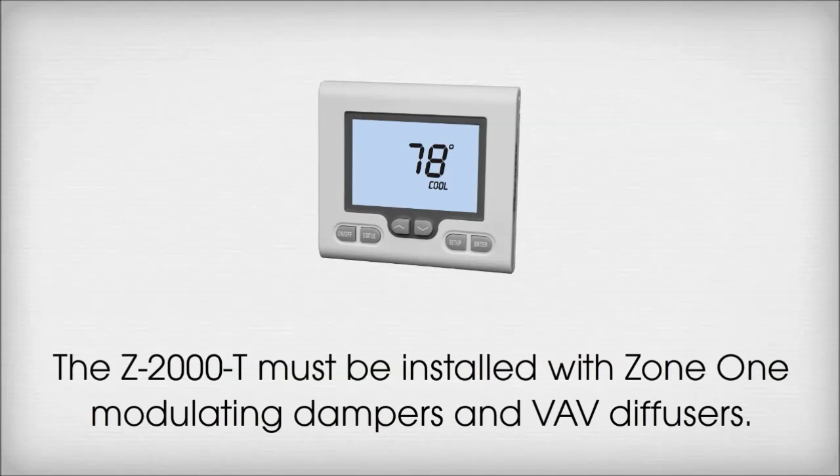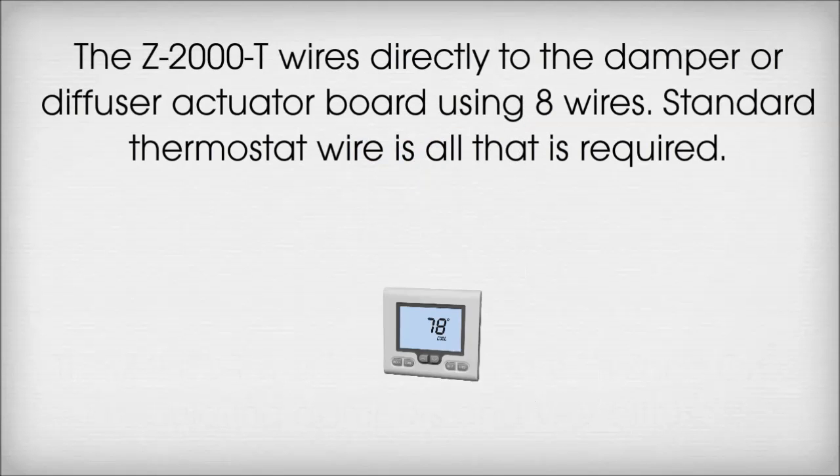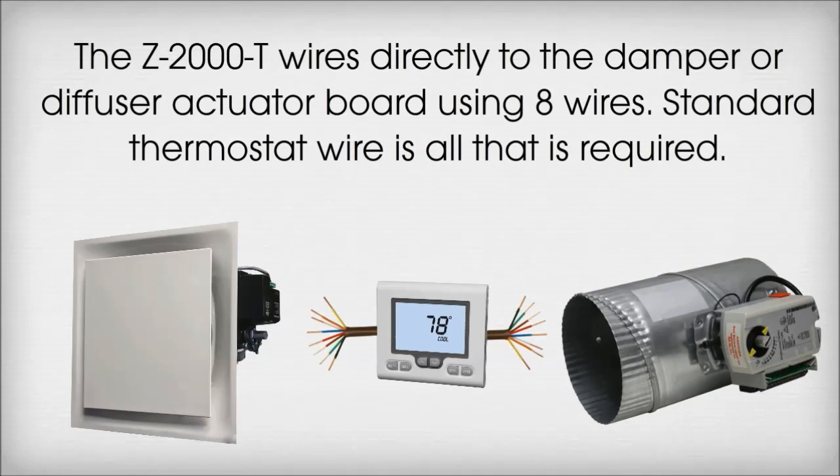The Z2000T must be installed with Zone 1 modulating dampers and VAV diffusers. The Z2000T wires directly to the damper or diffuser actuator board using 8 wires. Standard thermostat wire is all that is required.